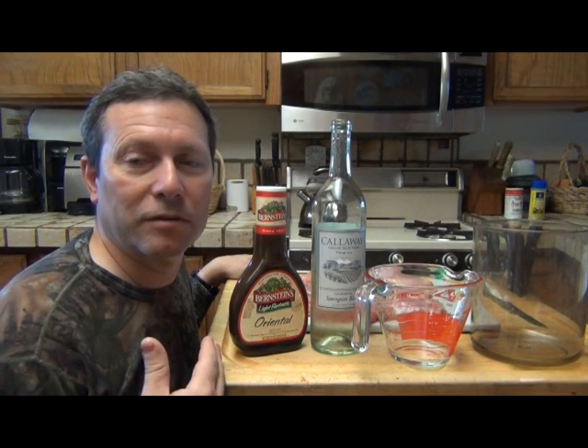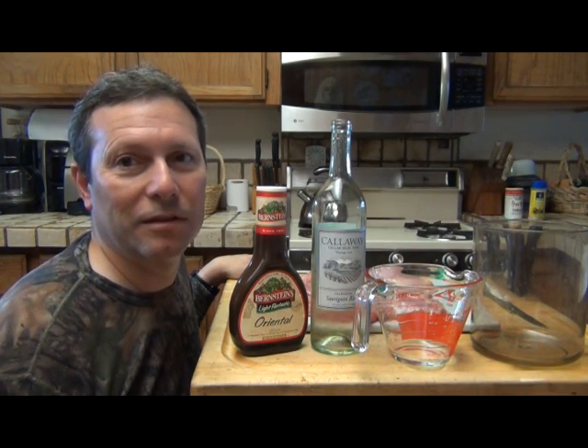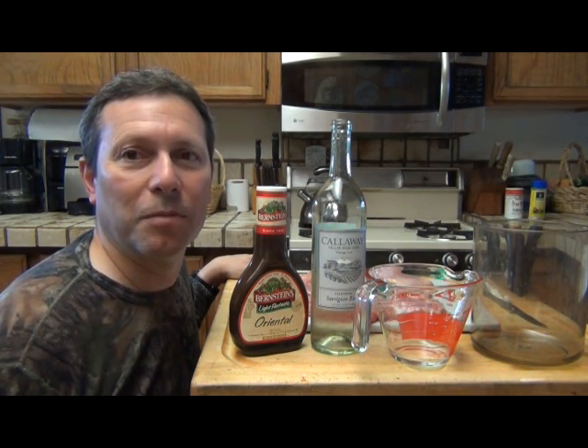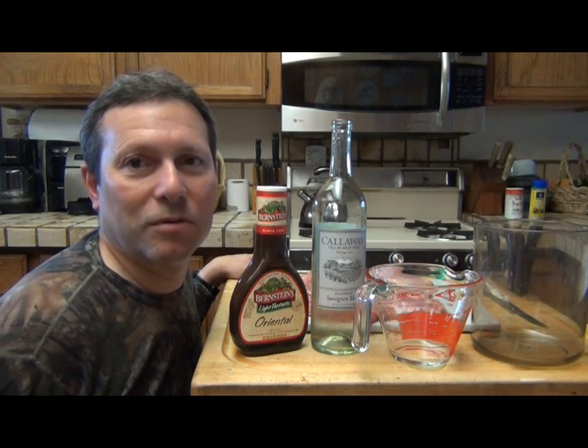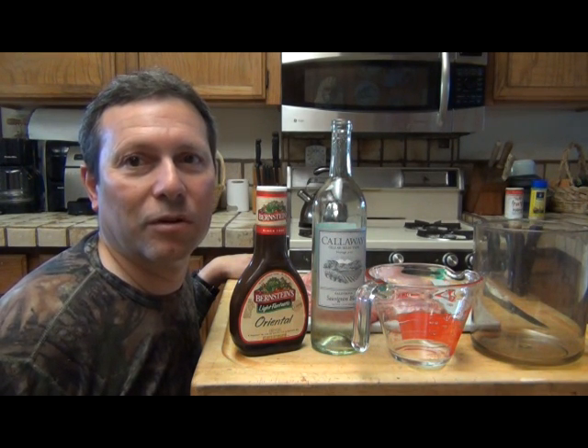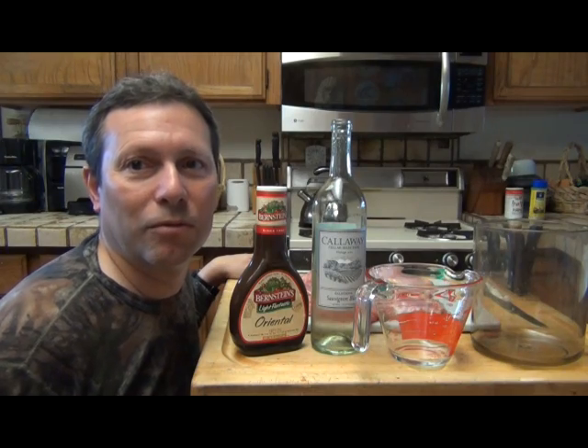For the marinade I'm gonna use equal parts white wine and oriental dressing — you could use Italian dressing. I wanted a little more sweetness because this is going to be kind of a Cajun recipe. We're gonna put a lot of Cajun spice in these breasts, so I thought the sweet and hot combo might work well together. I'm gonna use about a cup of each, so I'll go ahead and get the marinade together right now.